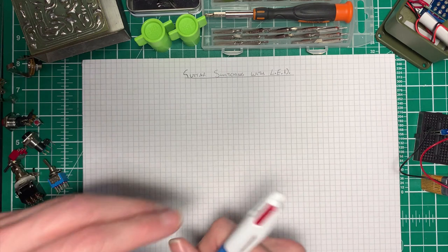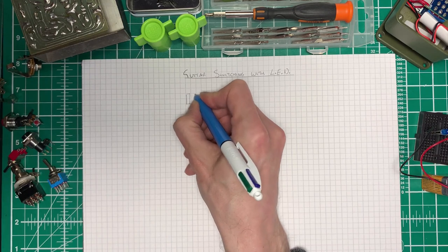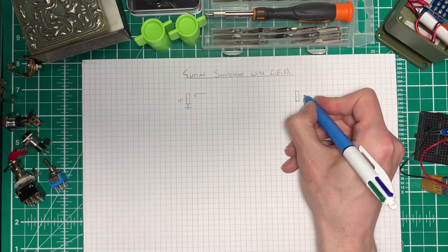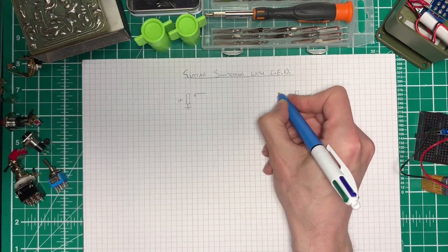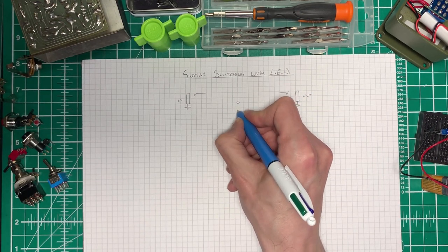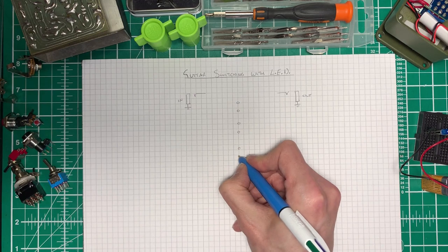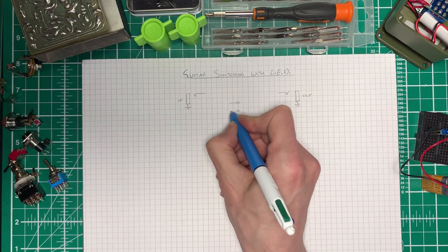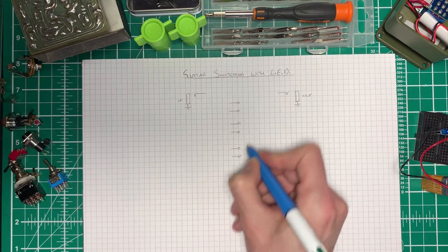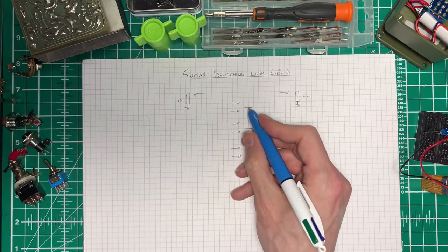So this is like having three of these little switches connected together. We can use this, add another pole, and add an LED indicator to our circuit. So before we do that, let's just redraw what we had before. We had our input with ground on the sleeve, and our output with ground on the sleeve, and then we had our switch with its two poles. But now let's add a third pole - and that's denoted as poles one, two, three.